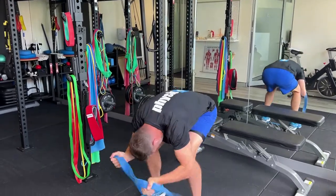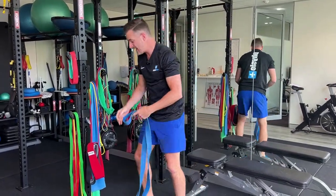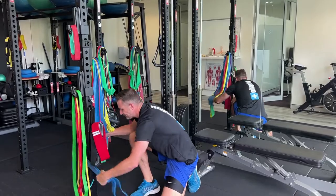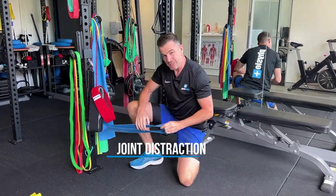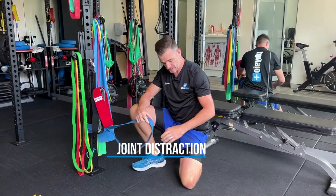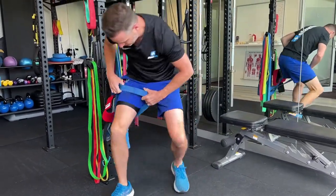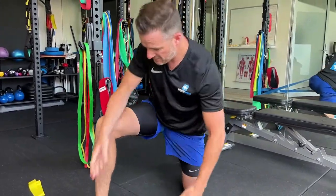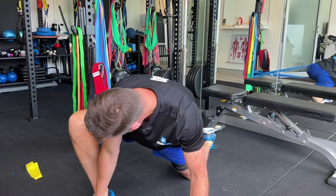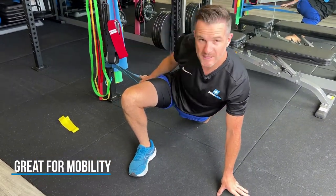The other good use for the blue is distraction of joints. If I'm going to do some sort of hip mobility work — I could tie it around a pole — I need to use the blue because it's thick enough to not bite into my skin. I can use it for something like hip flexion, external rotation stretches, going into this sort of position where I need a distraction that way. This is a really nice one for that.